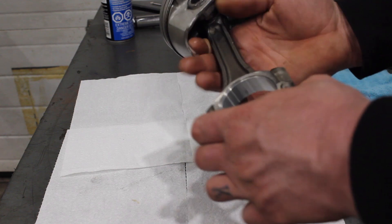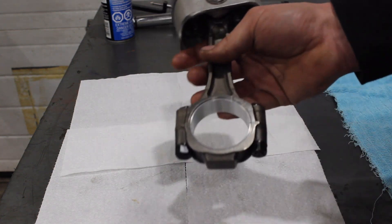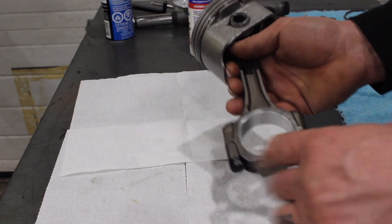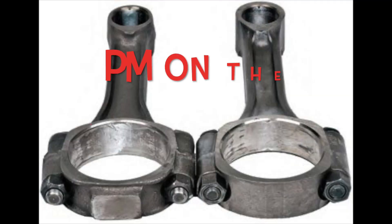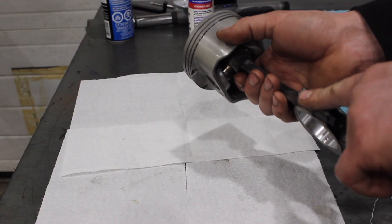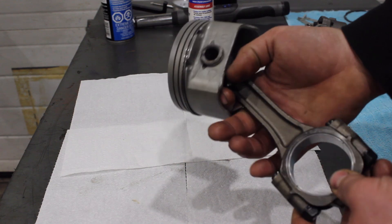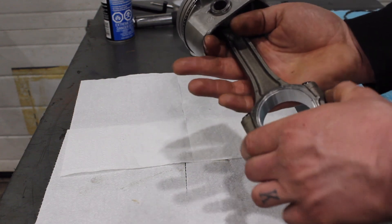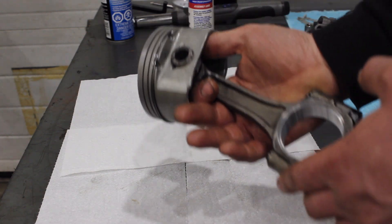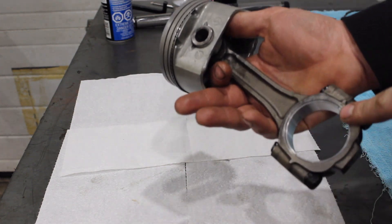Here's an important upgrade we're doing on our L31 rods. First thing you might notice is that this is a regular GM forged rod, not a powdered metal rod. You might question that if you're familiar with Vortec engines — a lot of them will claim they have powder metal rods, but in my experience not all of them do. Some of the early ones just have the regular GM forged rods. These rods are still really good, and at the horsepower we're running there will be no issues. I've pushed rods like this to 700 horsepower.